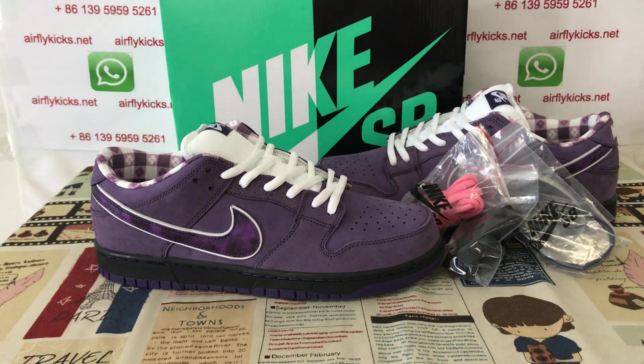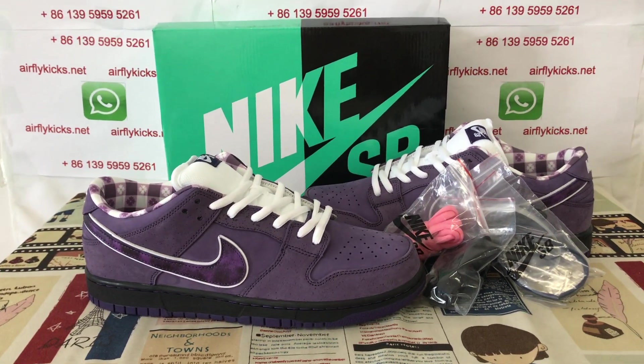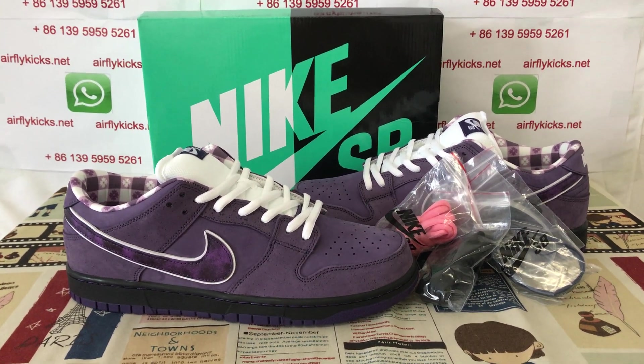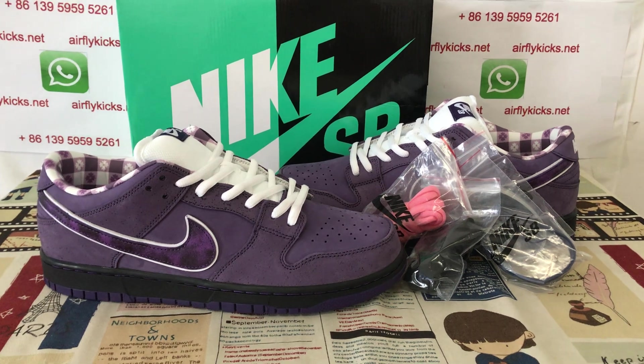The shoe looks perfect. So if you like them, you can place your order on my site, friedcakes.net, or you may contact me by WhatsApp.